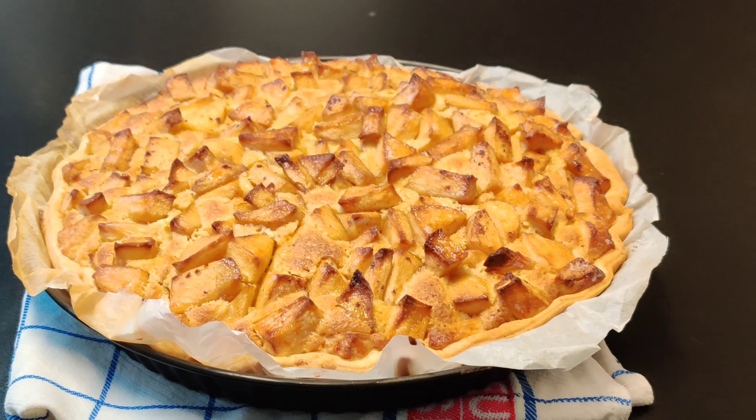Slice the apples into medium-sized pieces. Here is my finished sliced apple.